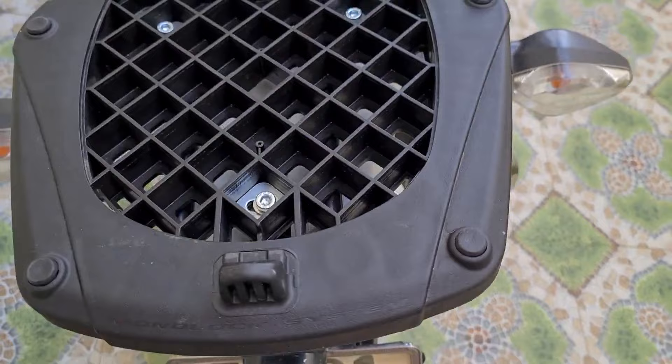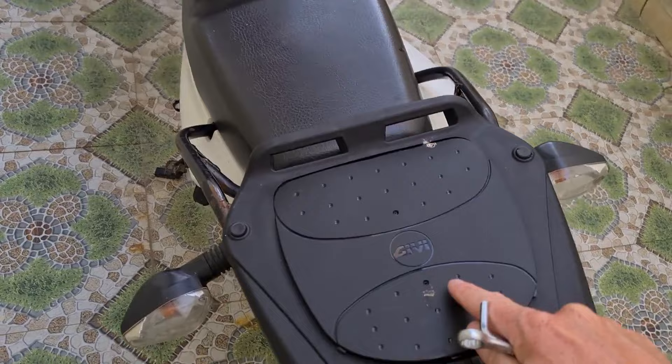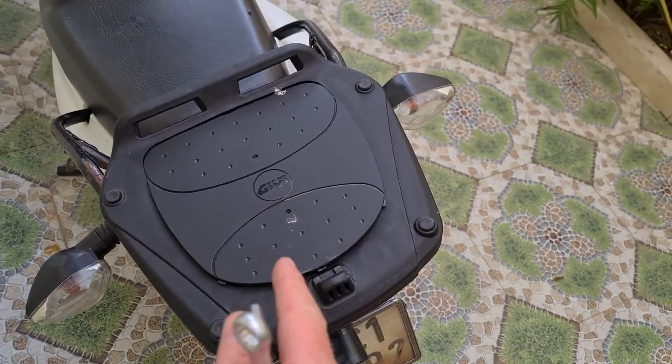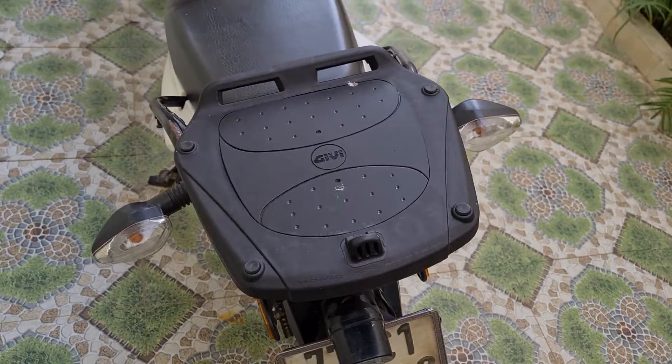The base is now absolutely rock solid. They always come with these little plates that cover the bracket area and stop debris getting in — it's just a push fit and then a couple of very small screws to keep it secure. Once that's done, you can put the box itself on. If you're not using the box and just want to bungee strap something on, you've got a nice platform anyway.